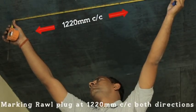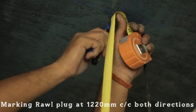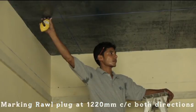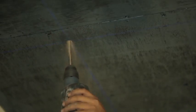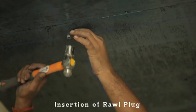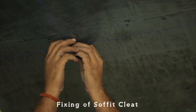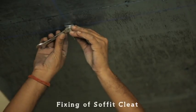Mark the position of rawl plug at 1220mm centre to centre. Use 12mm diameter drill bit for drilling a hole into soffit. Insert 12mm diameter rawl plug into the hole along with the soffit cleat and tighten it with the help of a spanner.